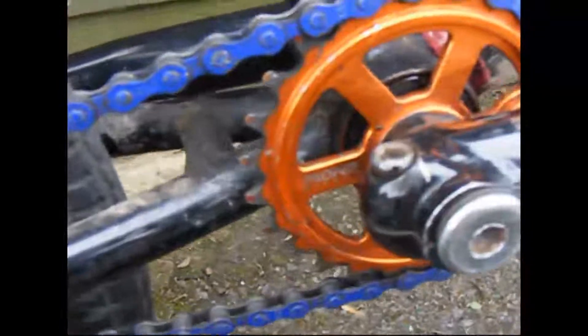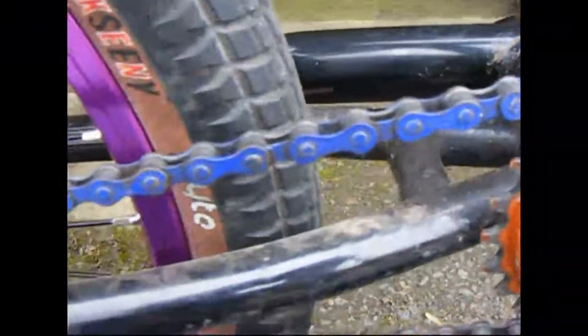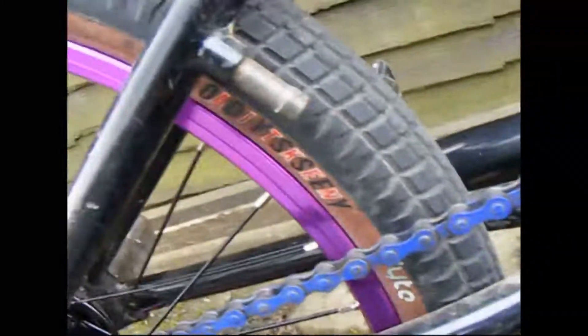Proper Micro Light sprocket in orange — nice and strong. KMC chain in blue, freestyle. It's pretty good, I haven't had any problems with it yet.